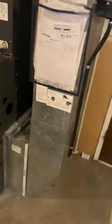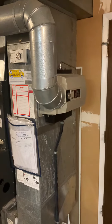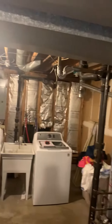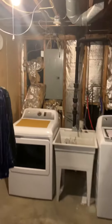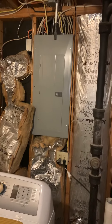There's an older humidifier — not sure if it works yet, going to talk with the homeowner about that. Ductwork supply is going both ways and return is going both ways. This is the garage, so we do have a walkout. The breaker panel is right here — 15-amp breaker for the furnace.